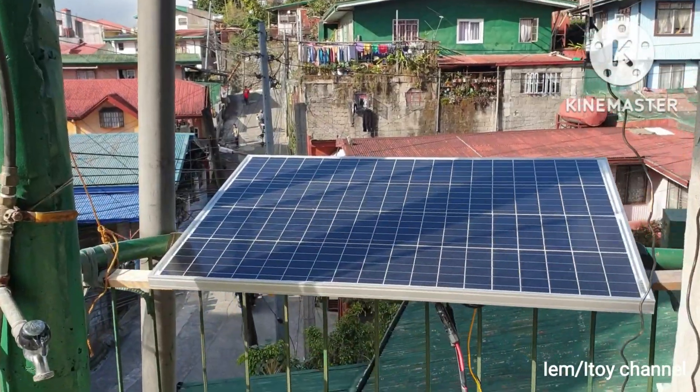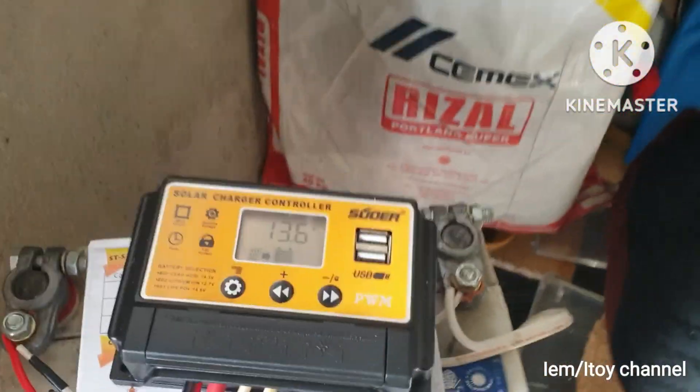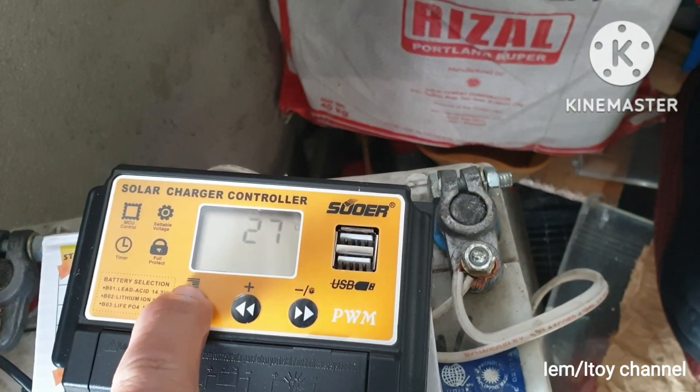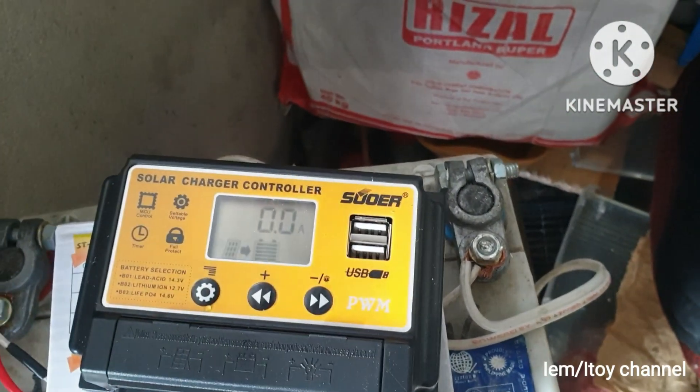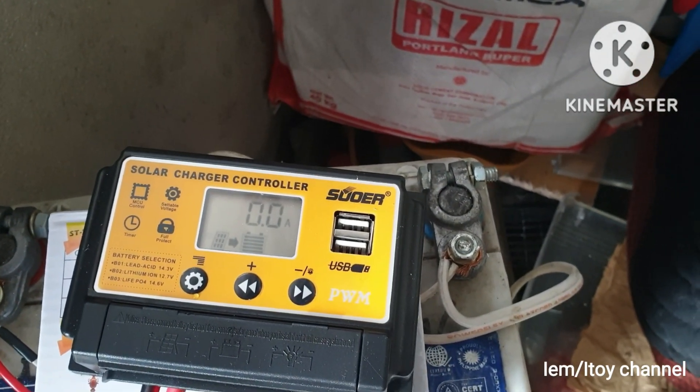The solar charge controller is connected to the home solar panel. This charge controller does not read the amperage output coming from the solar panel. It is sunny, but the current output is zero amperes.